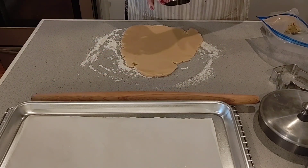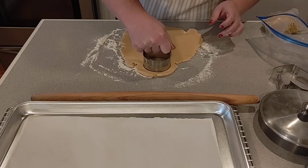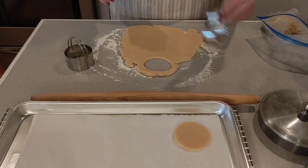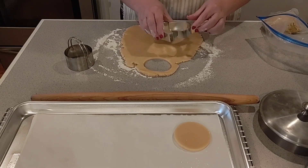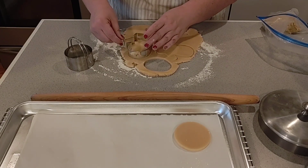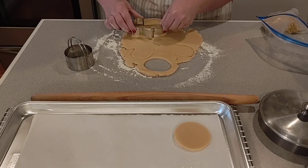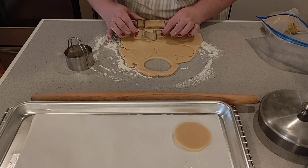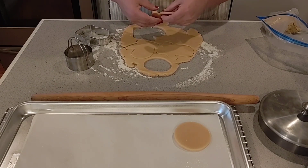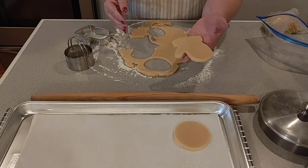So we're going to do the light cookies — it looks like a string of lights — and I'm just using a biscuit cutter. Just go down and lift right up. Look how pretty that is; it's gorgeous dough. And I'm also going to show you how to make a beautiful mitten. The reason this dough is so special and why I love it is because when we bake it, they don't spread — they keep their shape. And that's what you want.